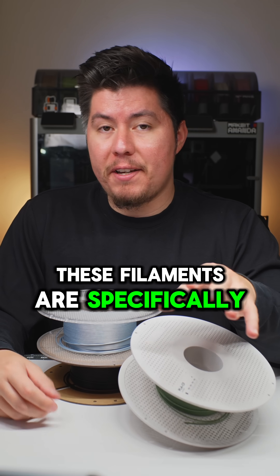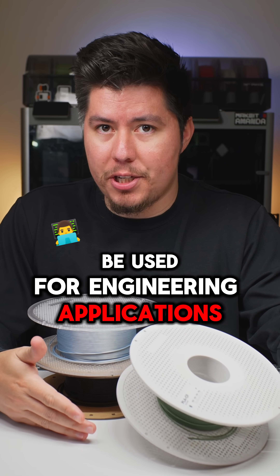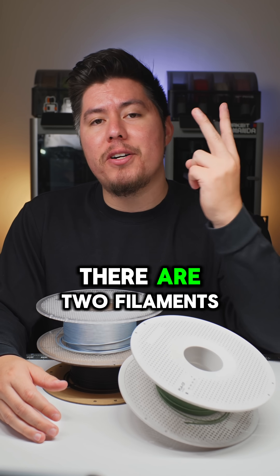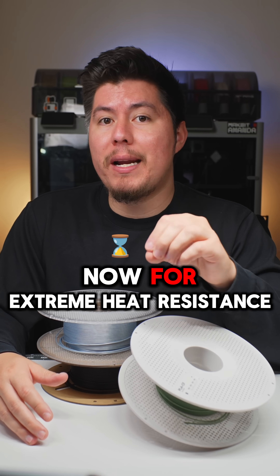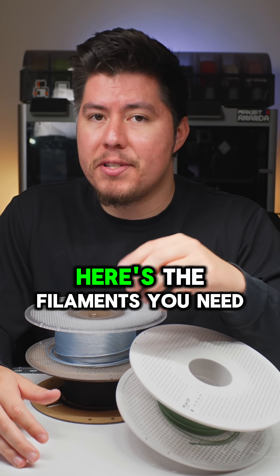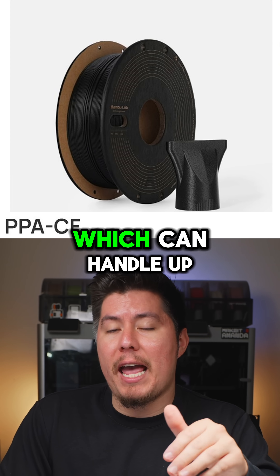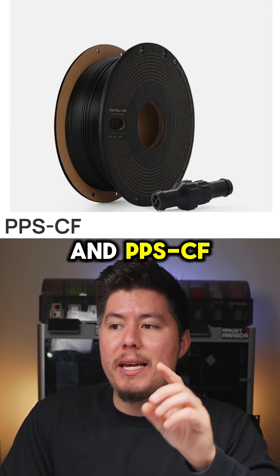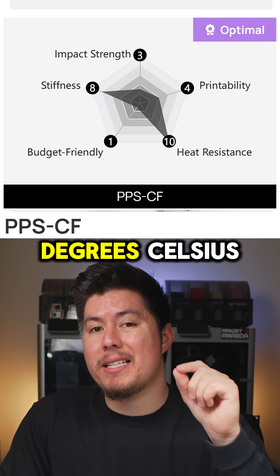These filaments are specifically for high performance parts and are truly meant for engineering applications. But what if you need something even stronger than that? There are two filaments you can use if you need something that's going to be really, really heat resistant. For extreme heat resistance, first is PPACF, which can handle up to 227 degrees Celsius. And PPSCF, which goes up to 264 degrees Celsius.